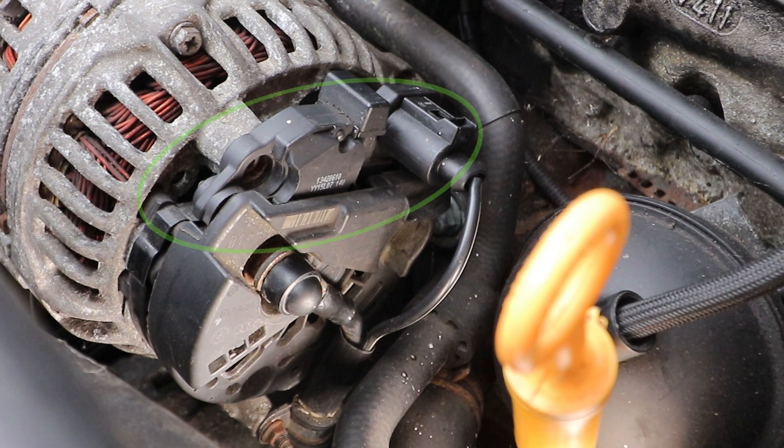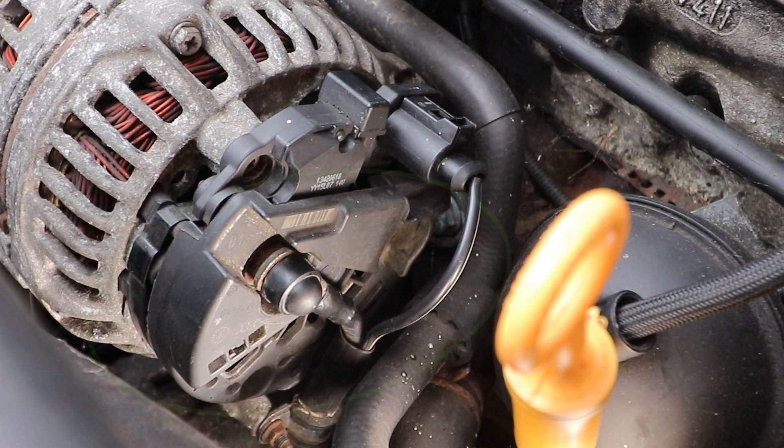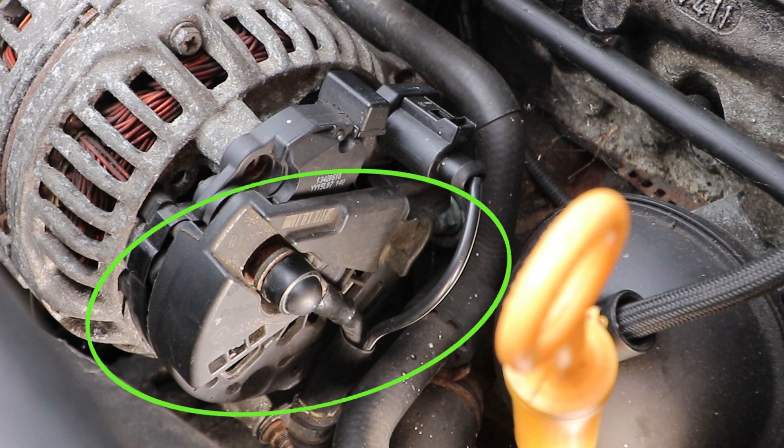If we have a look at the back of the alternator, we can see the regulator at the top here, which regulates the charging current to the battery, and this sits on at the bottom — the rectifier — which takes up the remaining space on the back of the alternator.